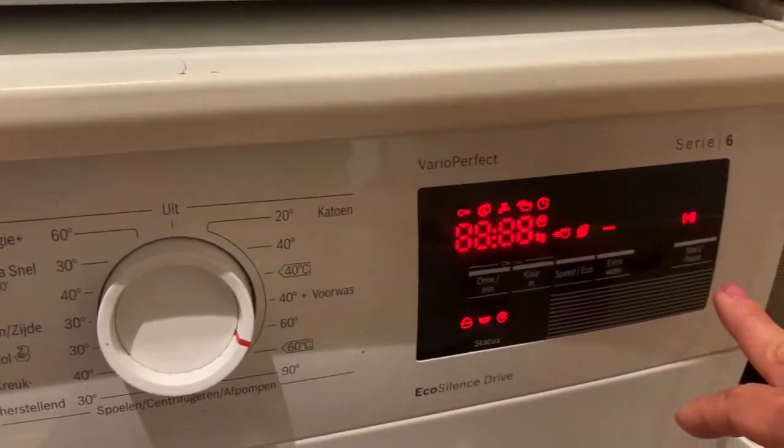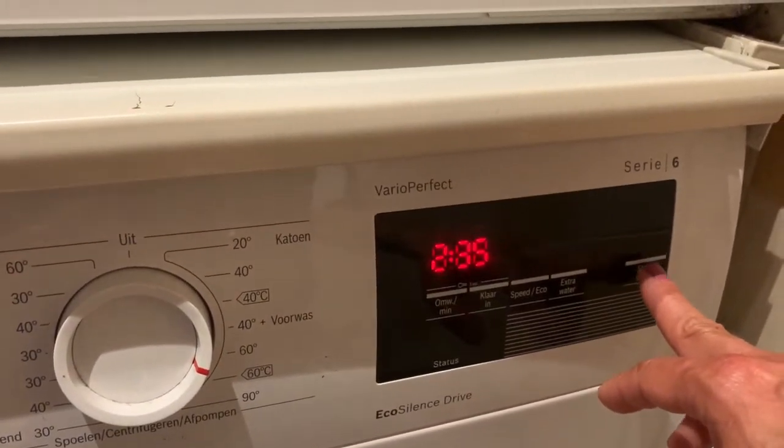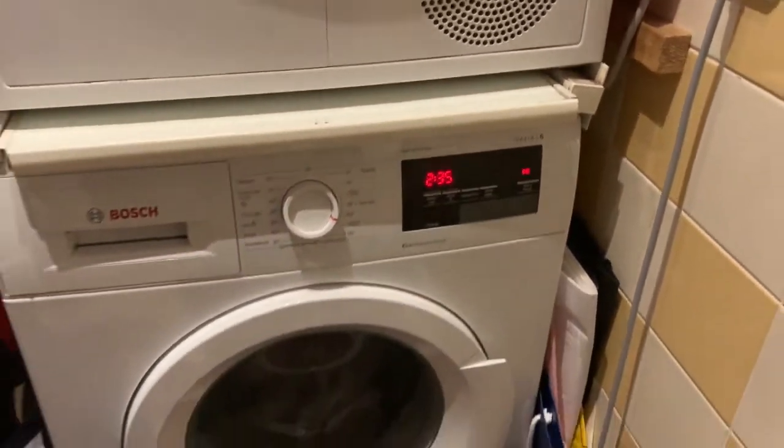You will find a dial — that's the timing and temperature — and then to the right of that is a panel, and that's where you press start. Easy as that.